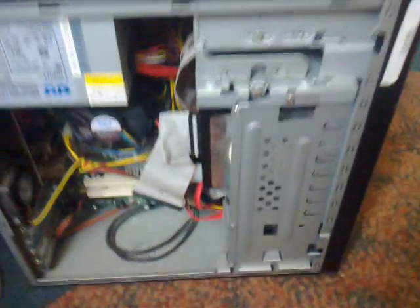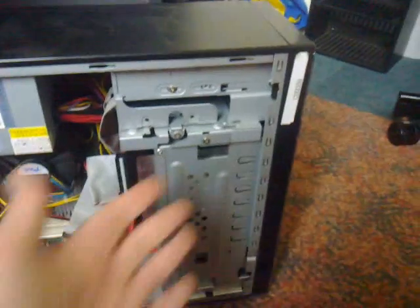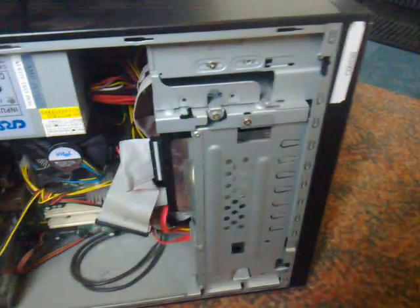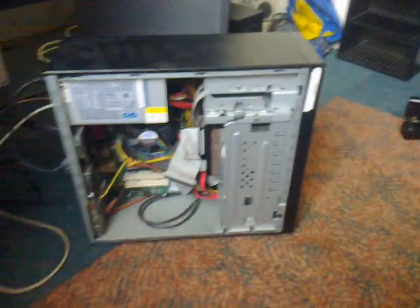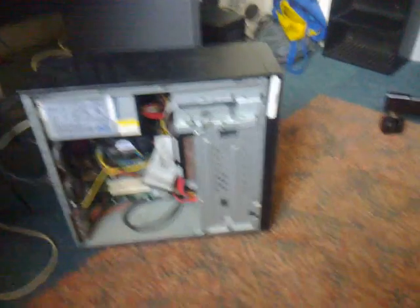This thing has SATA ports on the motherboard — I didn't realize it was that new. I removed the CD-ROM as I was planning on doing and installed this 40 gig hard drive. I've just reformatted it and everything, so it's all working really, really well. Just about to put the case back together and put the computer back.